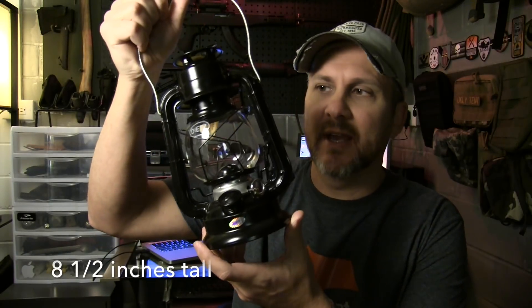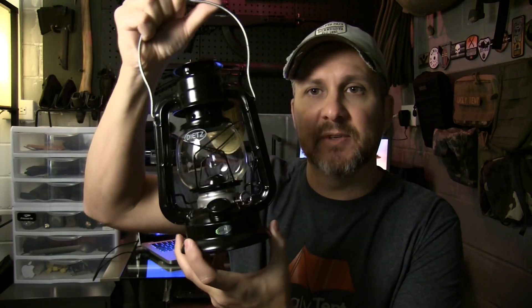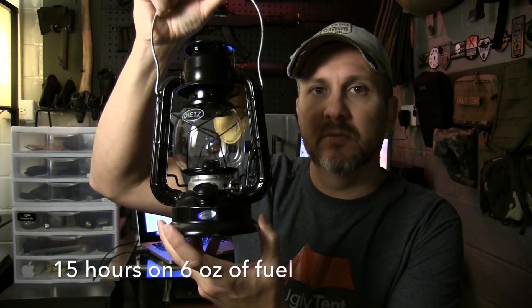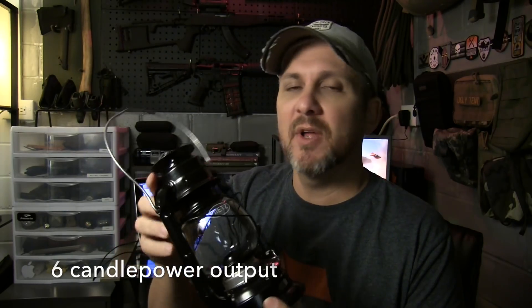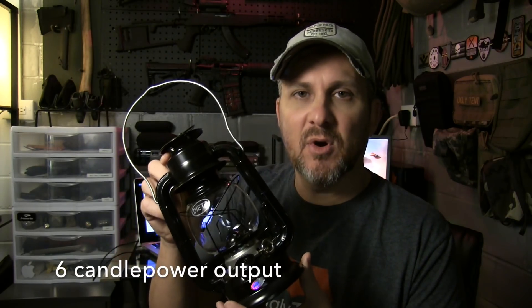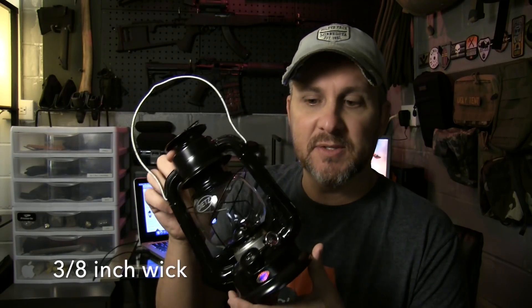This little fella is eight and a half inches tall and it burns with six ounces of lamp oil for 15 hours. So this will be great for my camping, my car camping, bushcrafting, and I'm going to try it on my next excursion.